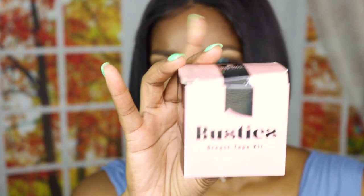Today I am going to be reviewing Busty's breast tape. On the box it says 'your breast lift in a box' — basically you can get the look of a breast lift without all the straps.